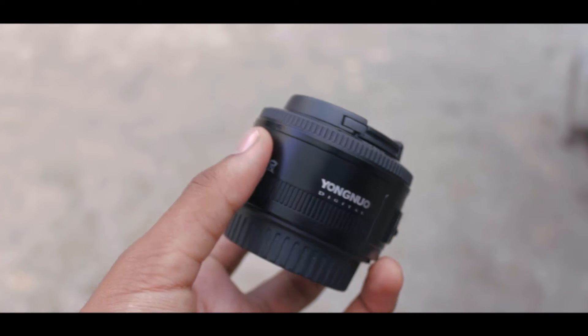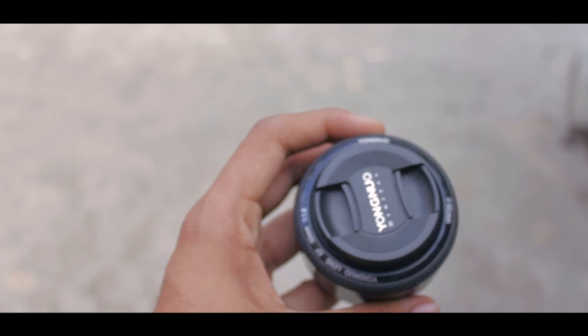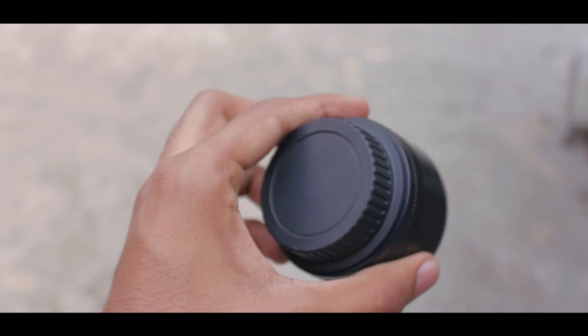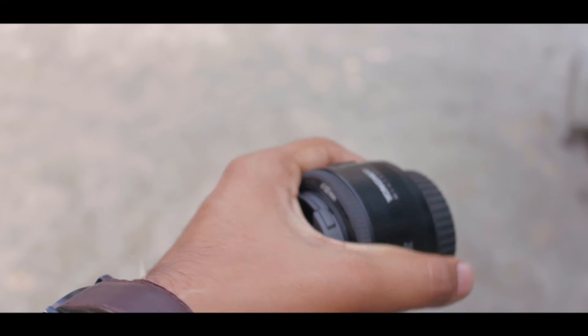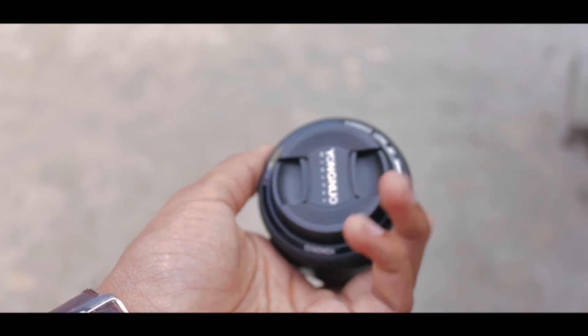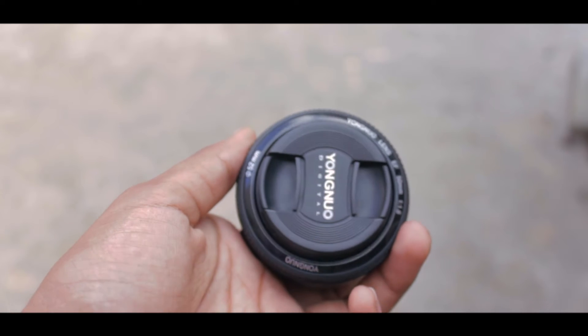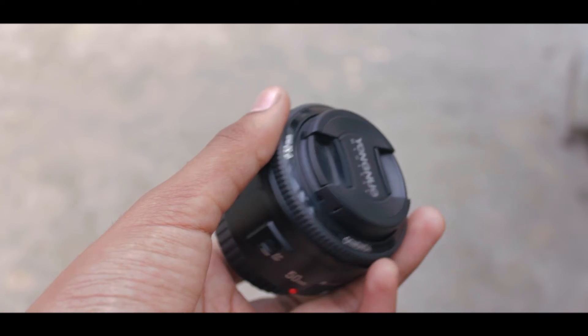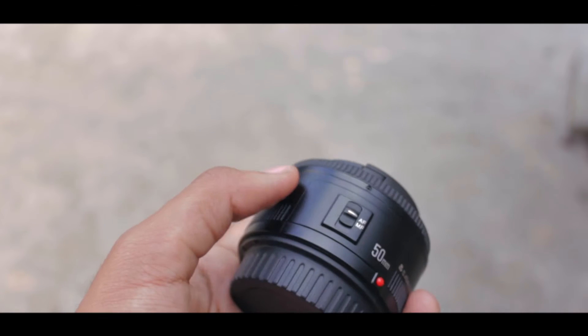Hey, what's up guys, it's Suraj from Tech Devoted and today is the last episode of Rapid Reviews, and we are taking a look at some more camera gear. This is a 50mm prime lens from Yongnuo — yes, this is a knock off of the all-time popular Canon 50mm, also known as the nifty 50. This lens is designed for Canon EF mount DSLRs and APS-C type DSLRs, but I believe there is also a Nikon version that you can get.